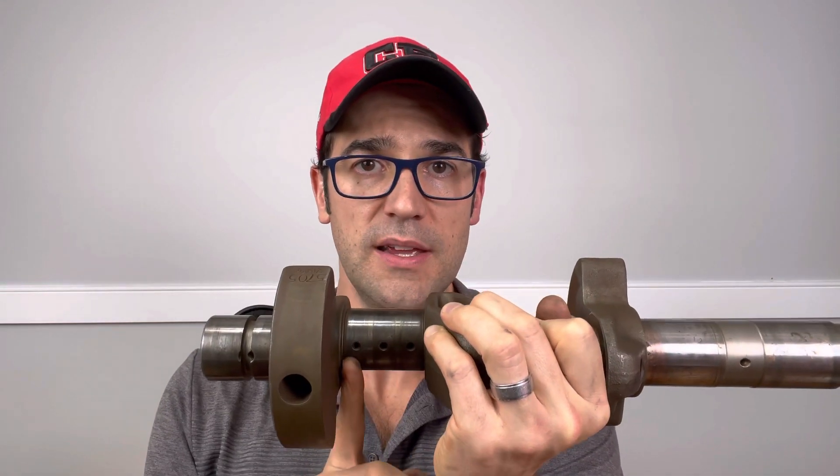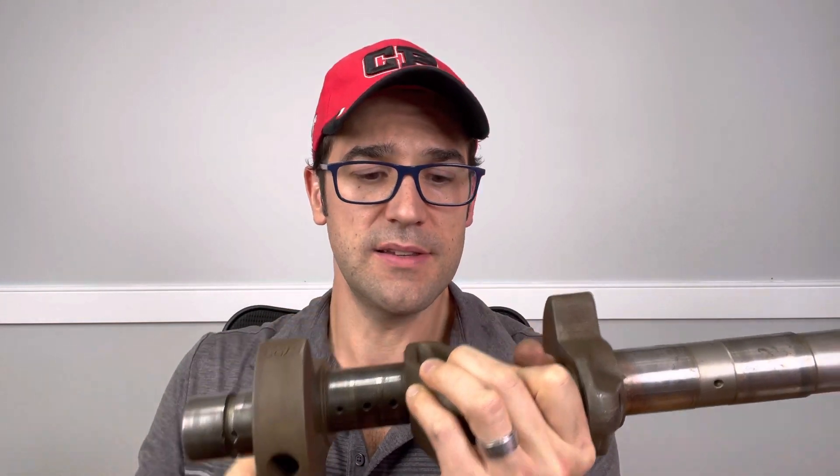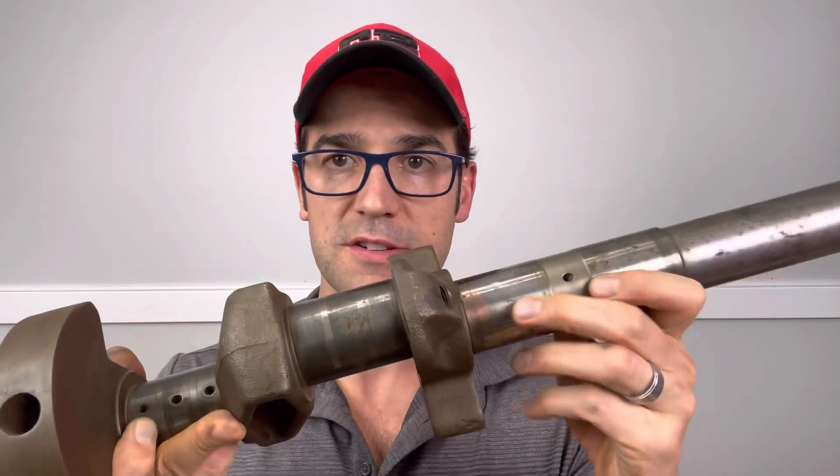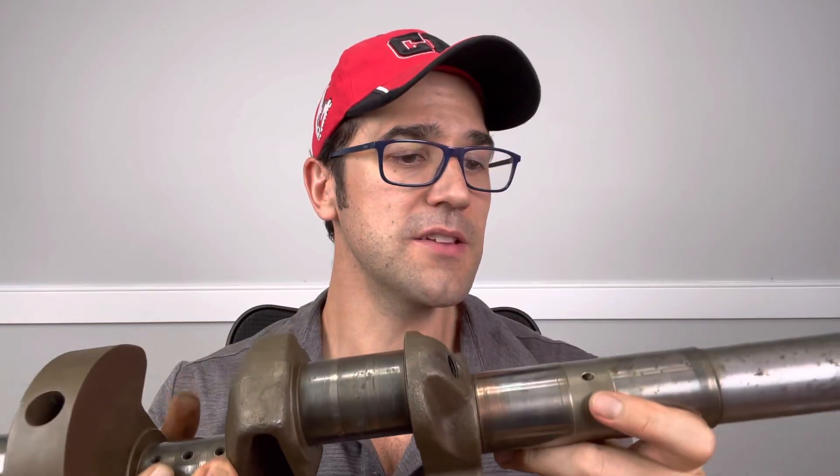And then it feeds these journals. So this is where the connecting rods would be that go to your pistons — there's three there and three more there. And then it gets to your back bearings. There's actually, if you can see there, a little copper plating on this one.